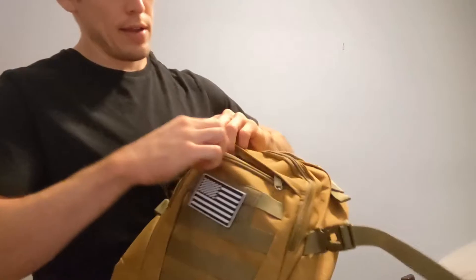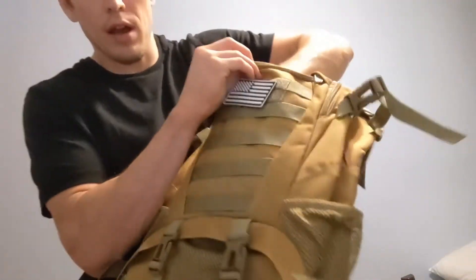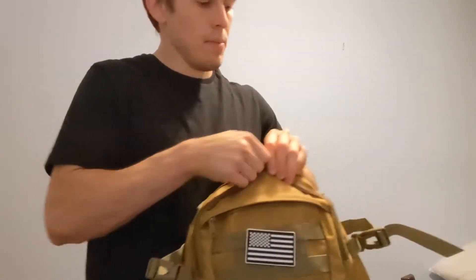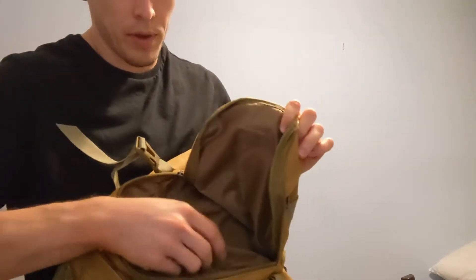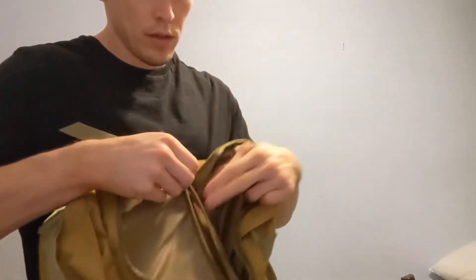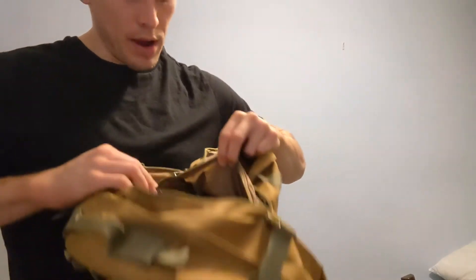If we check out the pockets, you've got your nice front pocket here, nice deep size all the way down to the bottom of the bag, and a mid pocket. You've got the main compartment of your mid pocket as well as a second inner pocket.